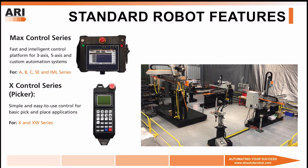Next, we'll cover standard robot features, including safe torque off-drives, absolute encoders, vacuum and gripper circuits, input and output, and we'll also discuss our controllers for both the full servo robots and the pneumatic sprue pickers.